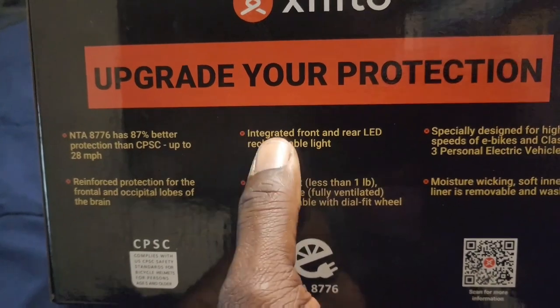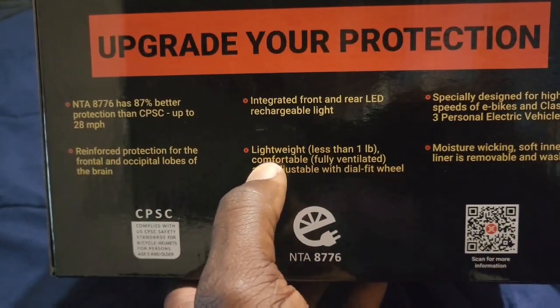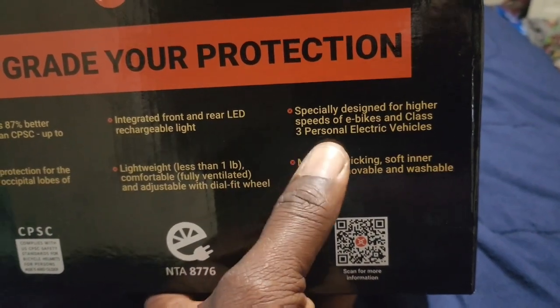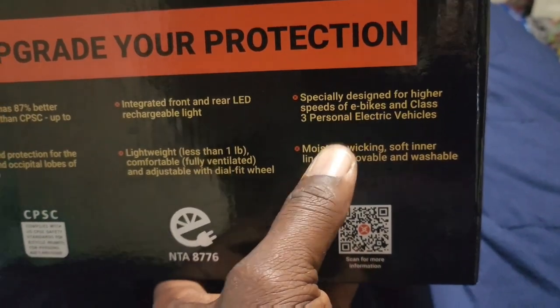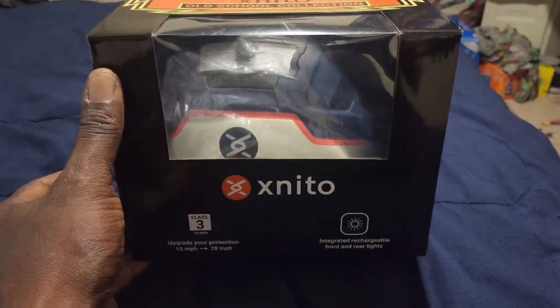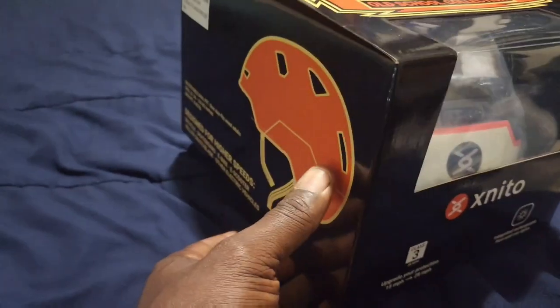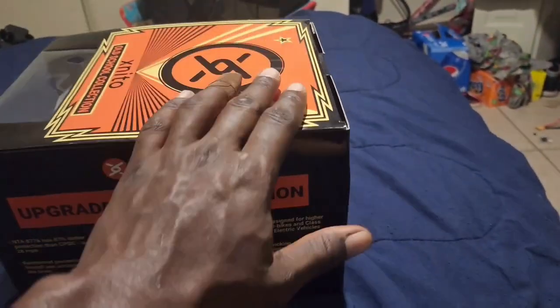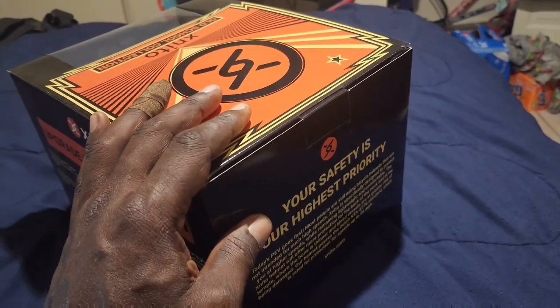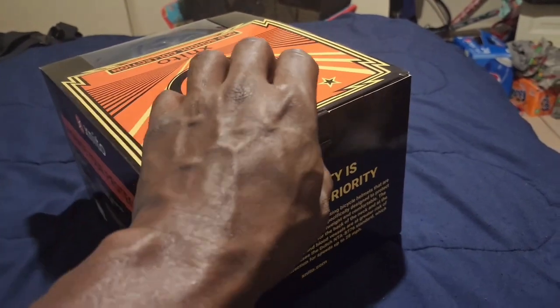On the side of the box it lists integrated front and rear LED headlights, which I really like. It's lightweight, designed for higher speeds and e-bikes, and handles moisture from sweat. I feel excited to try this out. I'm not a helmet guy, but I'm going to open up the contents and see what we have in the box.